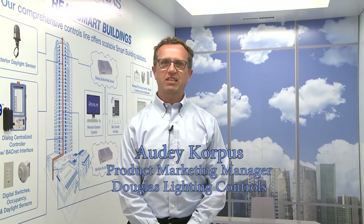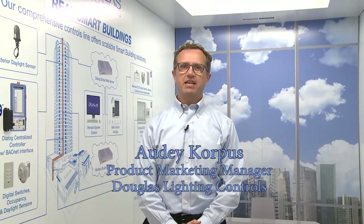Hi, I'm Adi Corpus from Douglas Lighting Controls. I'm the product manager at Douglas and today I want to talk to you a little bit about a product that we're really excited about.